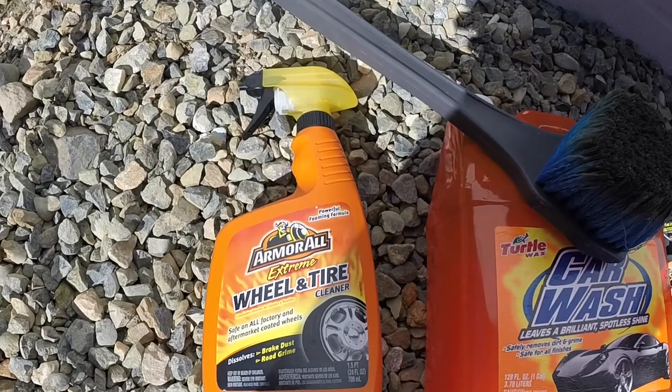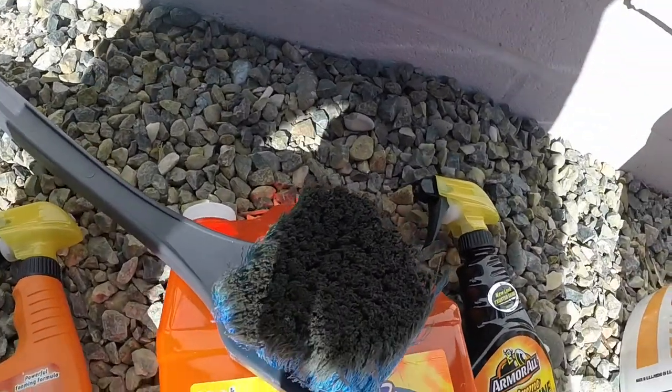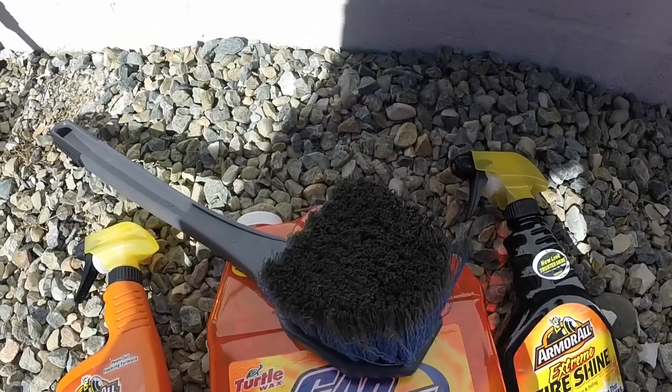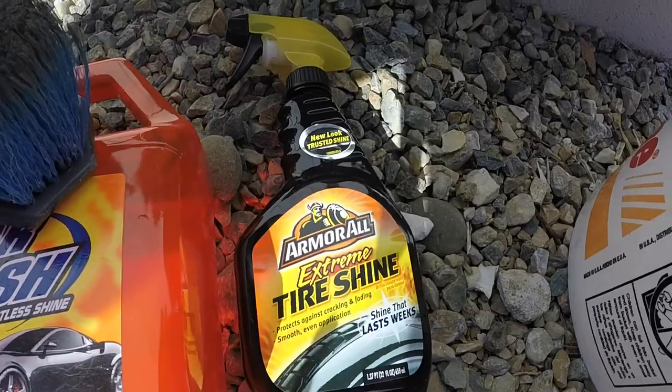I'll also be using ArmorAll Extreme Wheel and Tire Cleaner, just because my wheels are so dirty — it's not necessary, but if you have it laying around, I highly recommend it. The only scrubbing tool I'll use is a bristle brush — it does really well, it's not too hard, and it doesn't scratch. I make sure to clean it out really good when done so there's no hard dirt or rocks left in it. Lastly, ArmorAll Extreme Tire Shine will give it a nice clean, dark look. I'll link all of this in the description below.